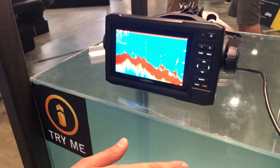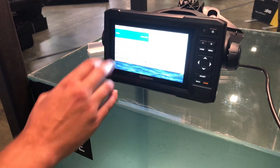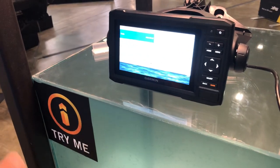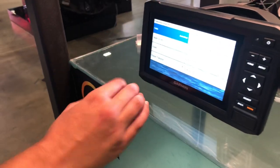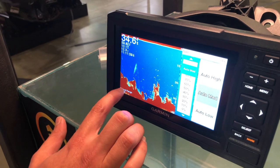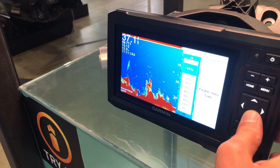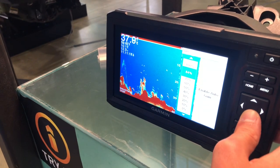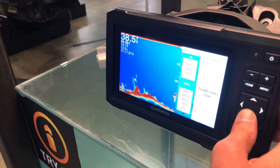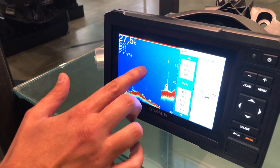These transducers are incredibly customizable with the menu. You're able to customize the frequency, the gain, beam width — everything about that transducer. Probably the most important thing that my customers use is the gain feature. A lot of my customers leave that on auto medium. The gain determines how loud this image is, how much color you get back, how much you pick up. I can turn down the gain because some of my customers don't like to see so much on there — they're only looking for the big fish. And as I turn the gain down, right about 59-60%, only the biggest fish are going to show up.